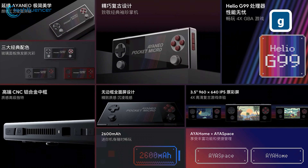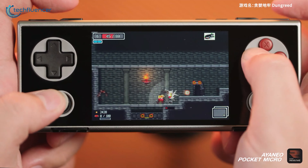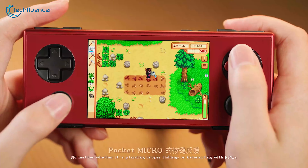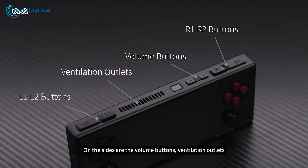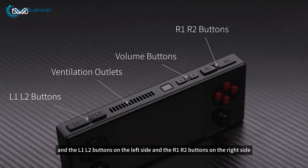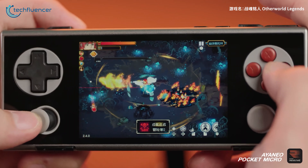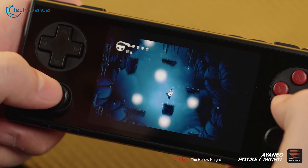The Pocket Micro comes with a 2600mAh battery, which isn't exactly huge. On average, you can get around 4 to 5 hours of gameplay on a single charge, and simpler games can get you closer to 6 hours. To keep the device from overheating, it has a cooling system with fans. While this works well, the fans can get noisy, especially when running at full speed — so if you're gaming in a quiet environment, you might hear them.